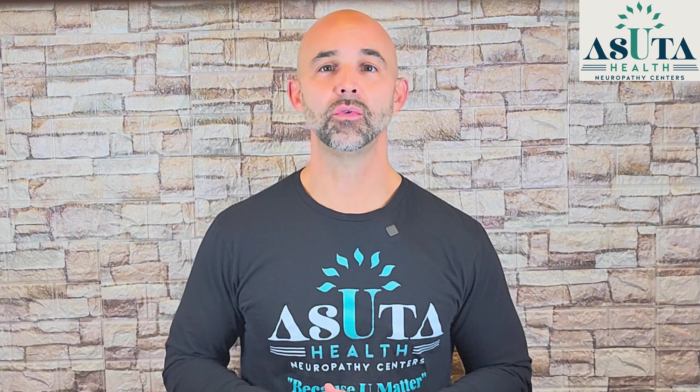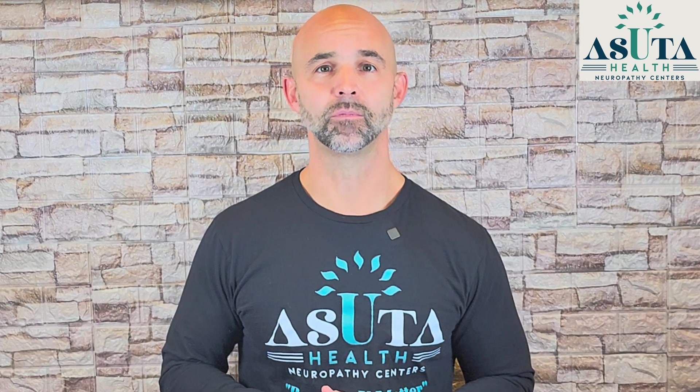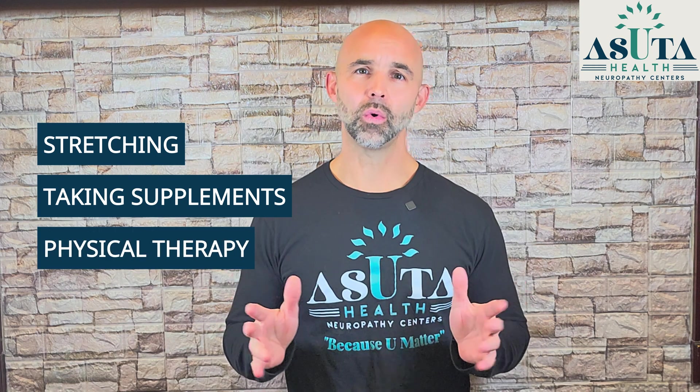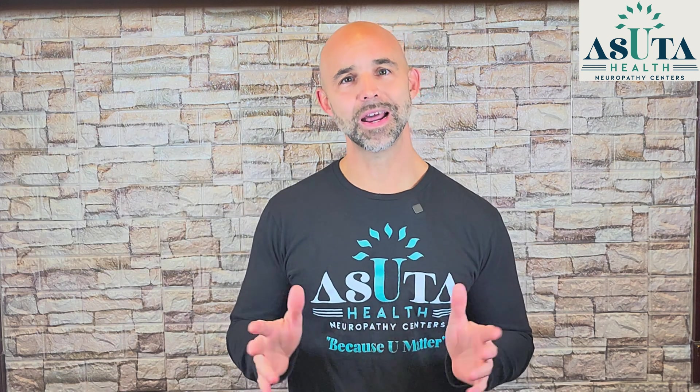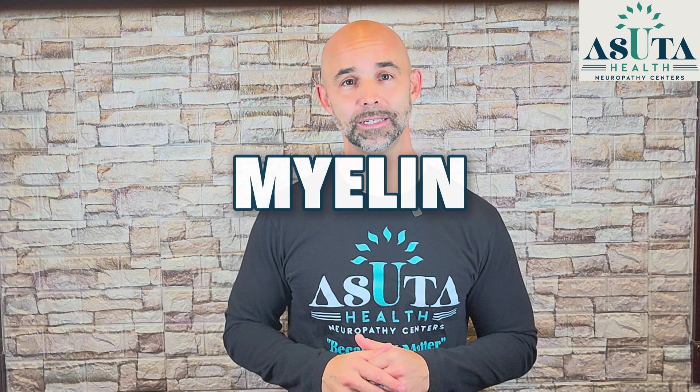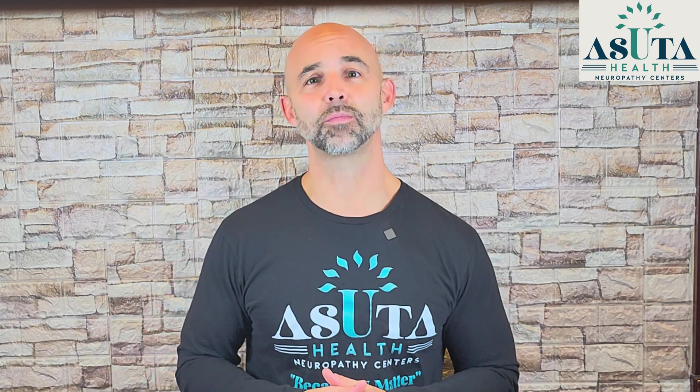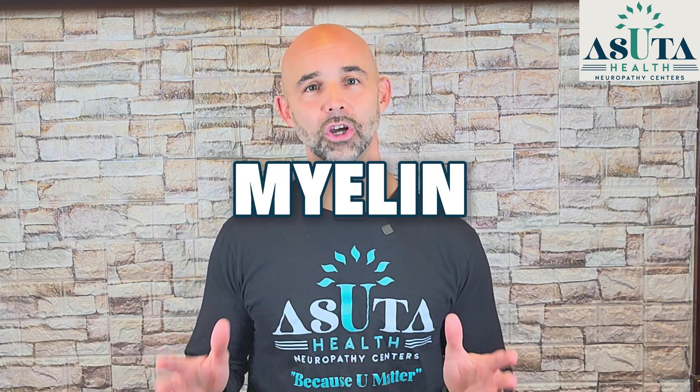Right now, you're probably doing everything you can to fix your peripheral neuropathy — stretching, taking supplements, maybe even physical therapy. But here's what no one is telling you: these things alone may not be enough if you're ignoring myelin. Your nerves are literally wrapped in this protective layer, and without it, your body cannot send signals properly. The crazy part? There's a way to rebuild myelin that hardly anyone talks about.